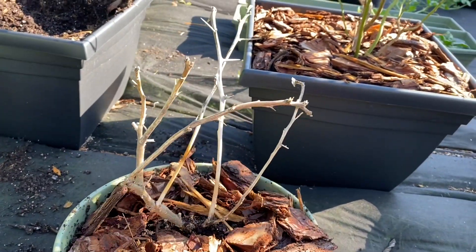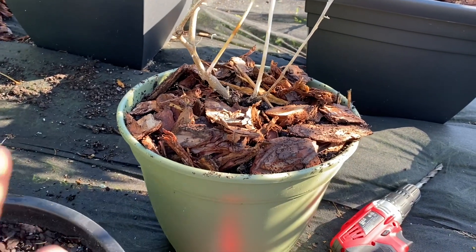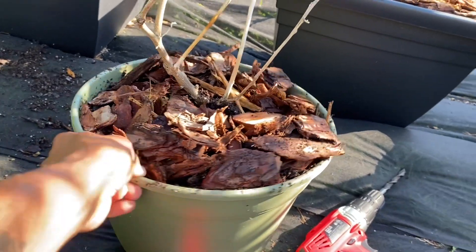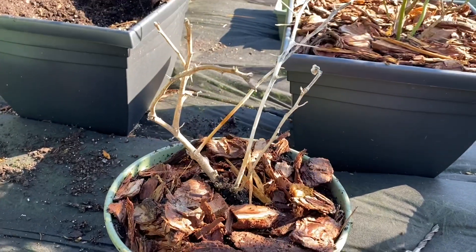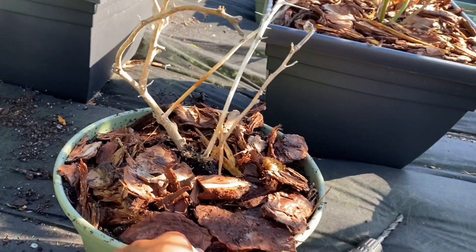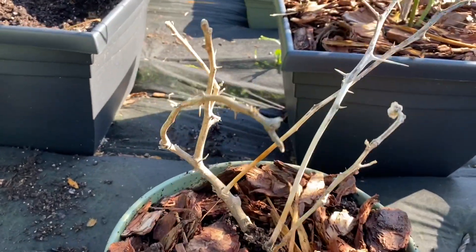Alright y'all, so I have it transplanted back into this smaller container. I'm not going to hit it with any fertilizer because I fertilized it last week and it is still not doing anything. So I'm going to go ahead and get it watered down, keep an eye on it, and I will definitely keep y'all posted on how it turns out.